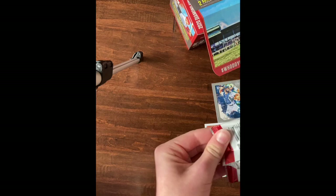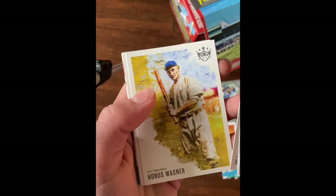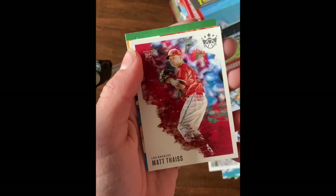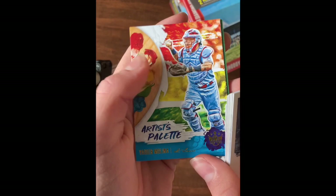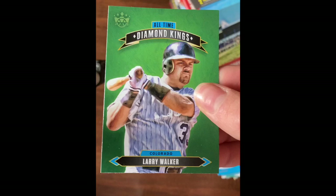Roger Mears rookie, Dylan Cease, Roberto Clemente, Honus Wagner, Patrick Sandoval, Matt Thaiss rookie, Artist's Palette Yadier Molina insert, and All-Time Diamond Kings Larry Walker.